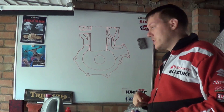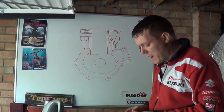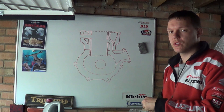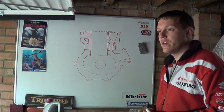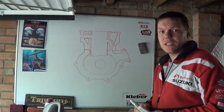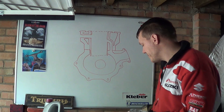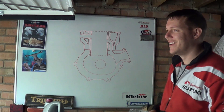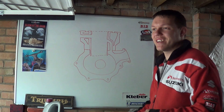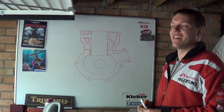Hi, my name's Matt. Welcome back to the shop. Today I'm talking about two-stroke direct injection. I did a video on whether direct injection will ever save two-strokes, but something I didn't make clear — and a lot of people started going on about it, which is fair enough — is that there are different types of direct injection. There is direct direct injection and there is indirect direct injection.